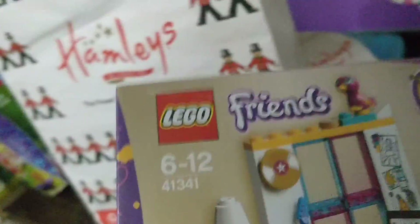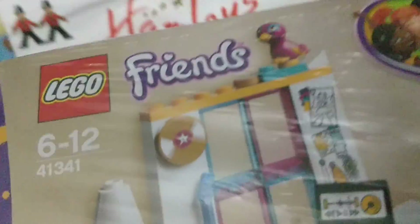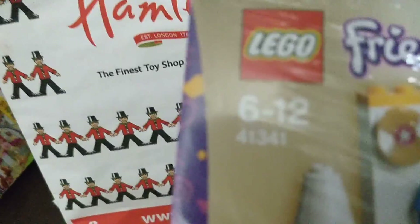I also got another LEGO Friends set — it has about 85 pieces and is rated for kids ages 6 to 12, though anyone above 3 can build it since it's a choking hazard for kids 0 to 3. The set code number is 41341.